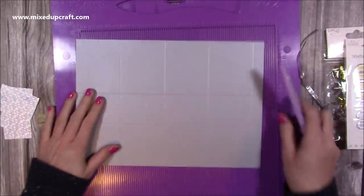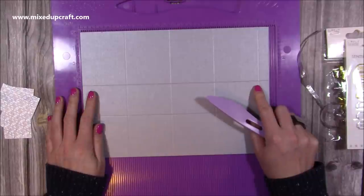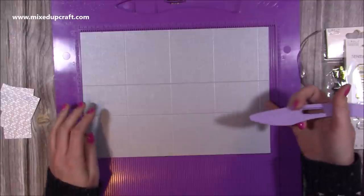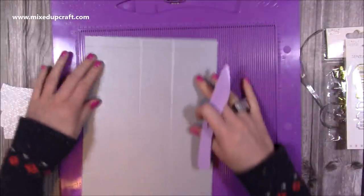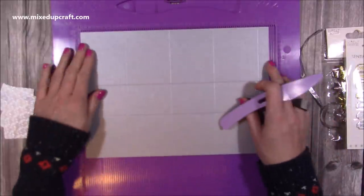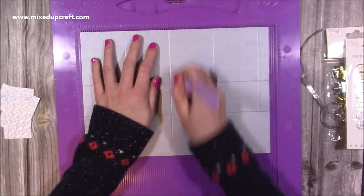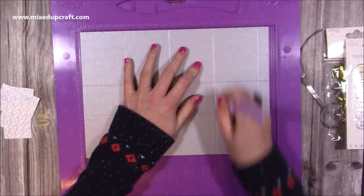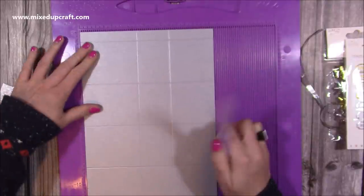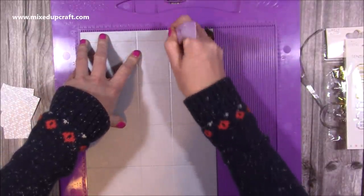I've cut my cardstock and here's my pattern paper. This is an A4 piece, so it's 11 and 5 eighths — but 11 and a half would be fine. The default width is 8 and a quarter. Along the long side you want to score it at 3 and a half and 5 and a half.